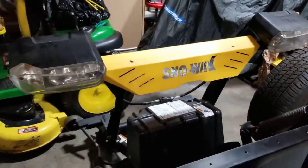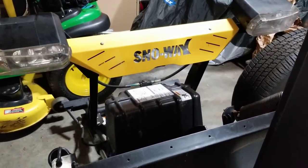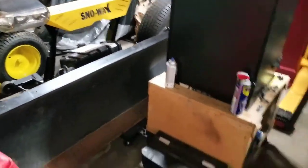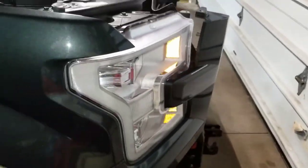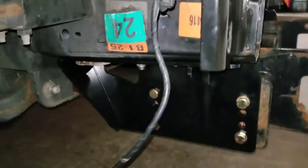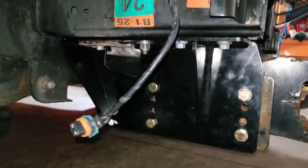Hey guys, thanks for clicking on my video. The last couple of days I've been working on a 7-foot 6 Snow Way plow install on a 2015 Ford F-150 King Ranch 3.5 EcoBoost Super Crew with the short wheelbase. There's very little online — on YouTube or forums — about the actual install procedure. I don't think anyone's installing them themselves, and I'm the guy that of course wanted to do it myself.